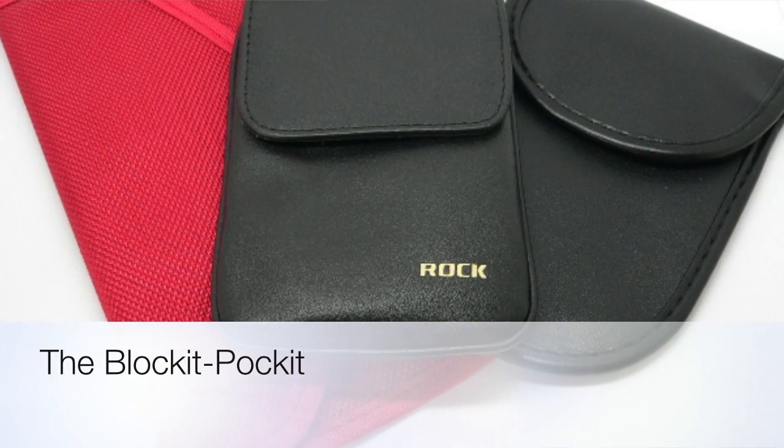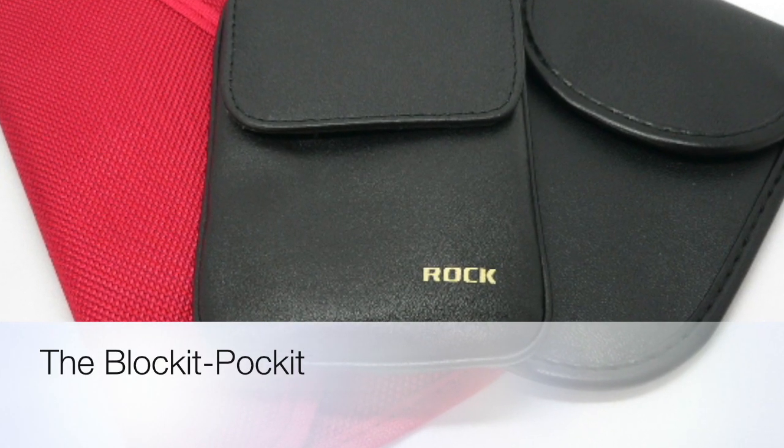Hello, I'm here to tell you about the Block It Pocket. The Block It Pocket is a radiation blocking device designed for a cell phone. We now have three different types on offer, and this little video is designed to show you how they work and what we've got.